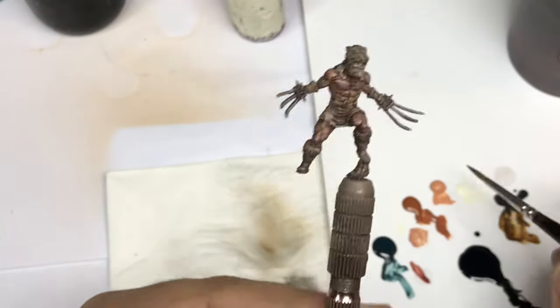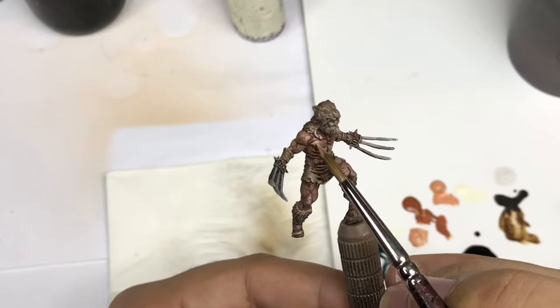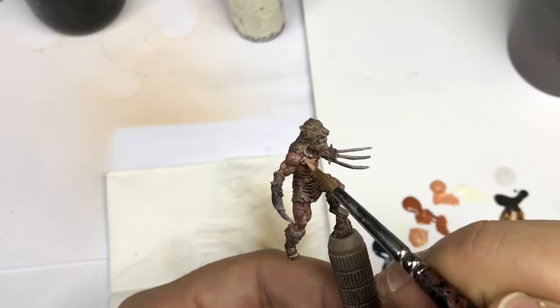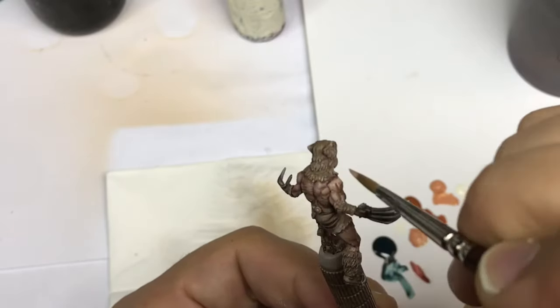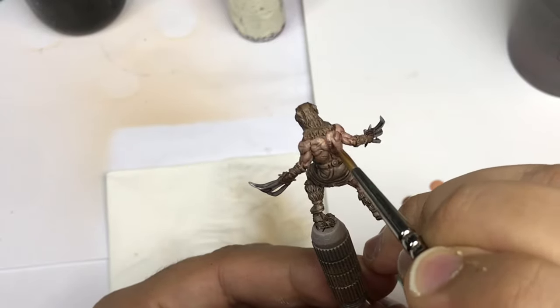Now I make the same kind of steps on the Berserker. I use Barbarian Flesh for the first highlights, and then push more and more highlights by adding white into the color.